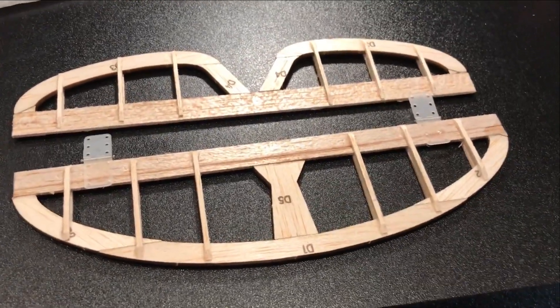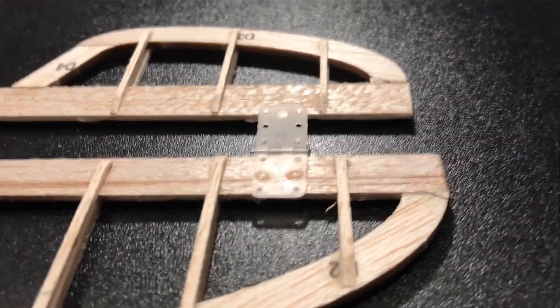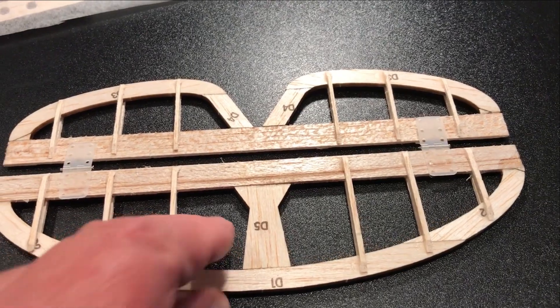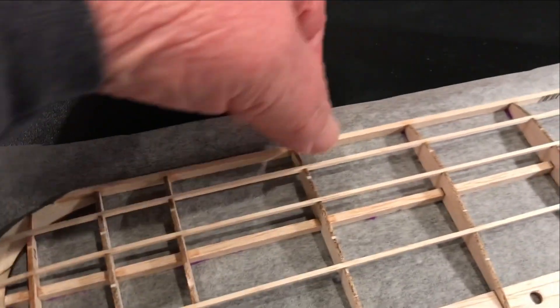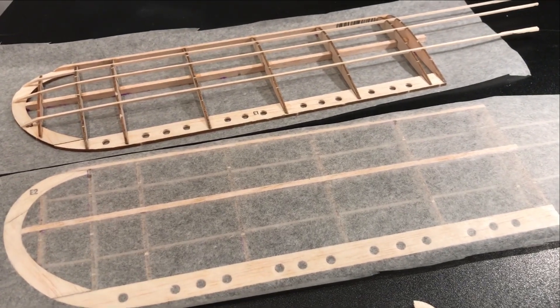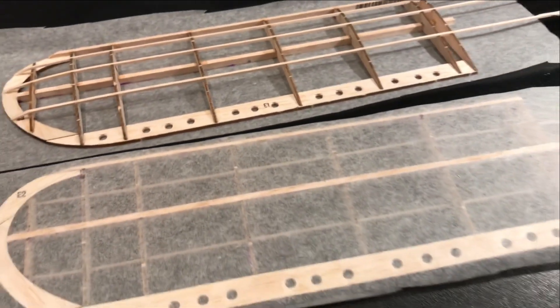I've got the rudder assembly ready for some tissue work. I've installed the hinges on one side — then I'm going to tissue one side, attach it to the other half, and then tissue that. I'll do the same with the rudder. I've gotten the two wings tissued on one side. I like to tissue the bottom side first because then I can cut the edge and fold it up over, then put the tissue on top. I'm not going any further until I determine where any additional parts need to go.